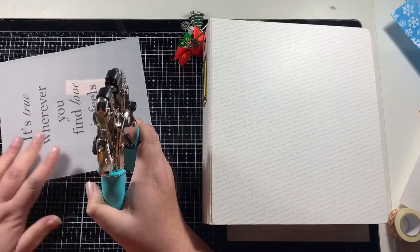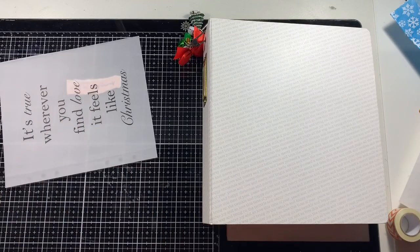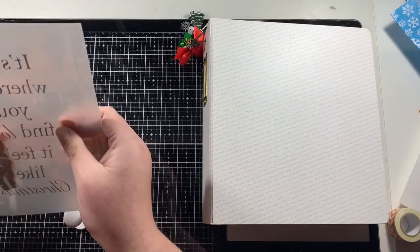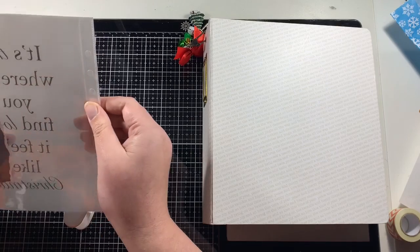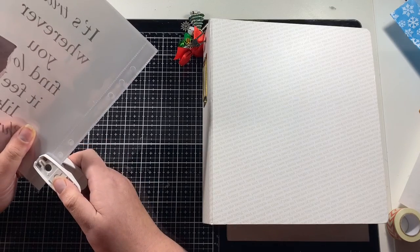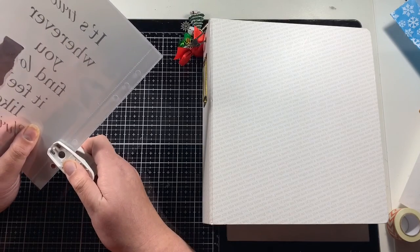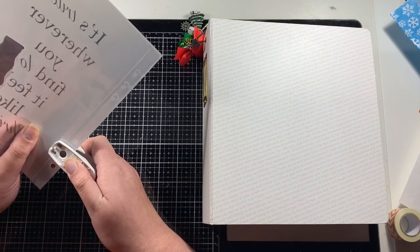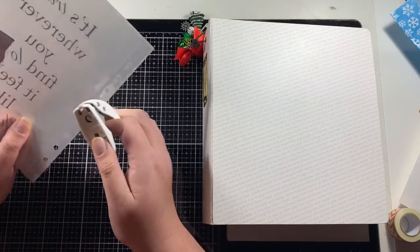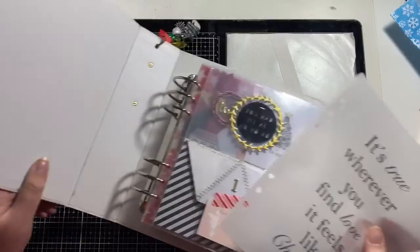Now I have my vellum ready to go over my photograph in my album. I do have my cropper dial to punch holes, but I've found that even the larger hole on the cropper dial isn't big enough for the Ali Edwards albums — the holes are just too tight. So I have this other one, just a cheapy single hole punch, and I use the page protector to help me line up where those holes should be.